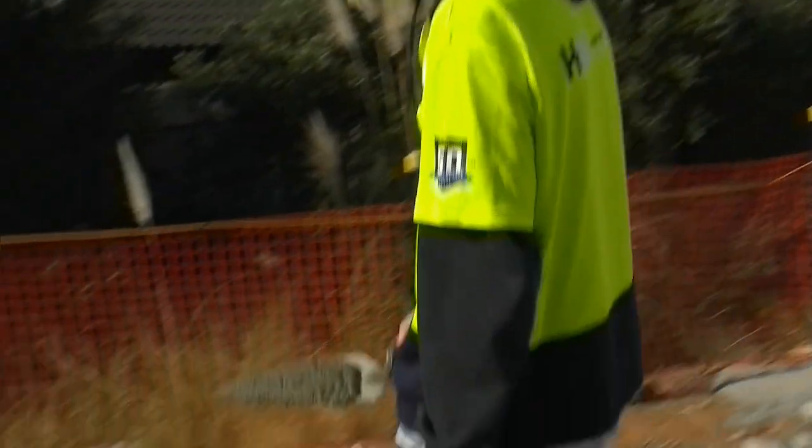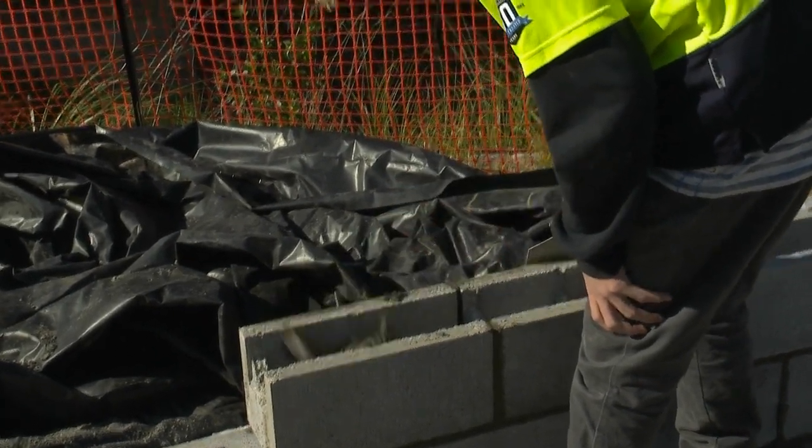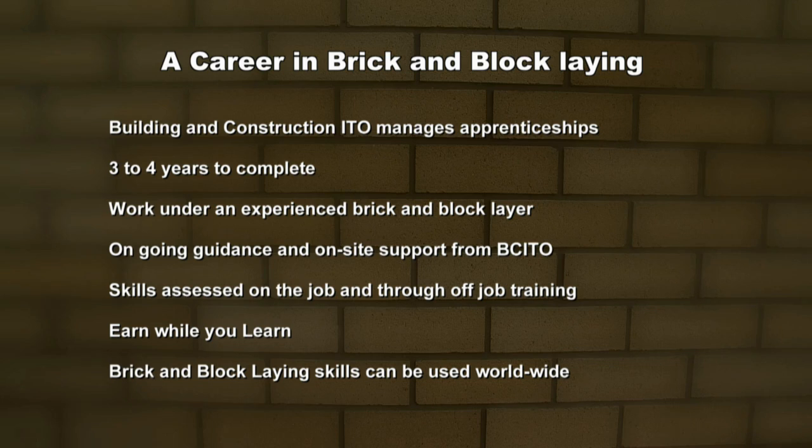Charlie's done really well today — he's learned all the ins and outs of bricklaying and blocklaying, and I think he might have a good future in the industry. It's been a couple of good days in brick and blocklaying; I've learned a lot of skills and met a lot of nice people. The BCITO manages brick and blocklaying apprenticeships, which typically take three to four years to complete. You'll work under an experienced brick and blocklayer who will provide on-the-job coaching and support. The BCITO offers ongoing guidance with regular on-site visits by a BCITO training advisor. Your skills are assessed on the job and through off-job training. You'll earn while you learn. Brick and blocklaying skills can be used worldwide.